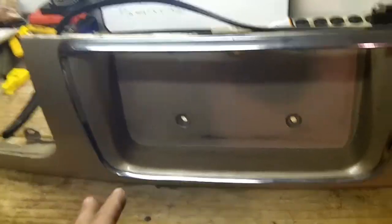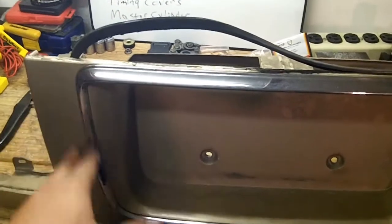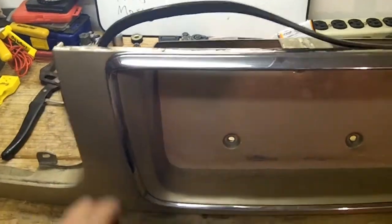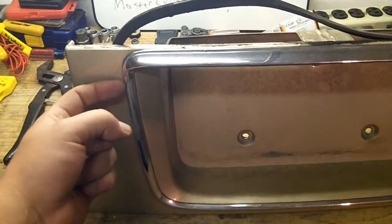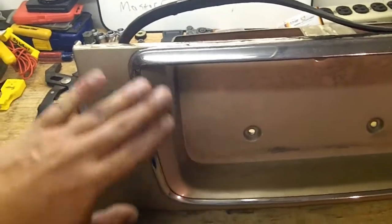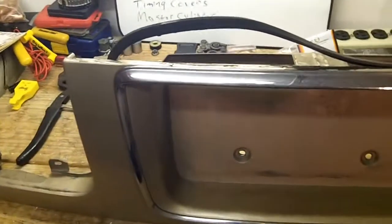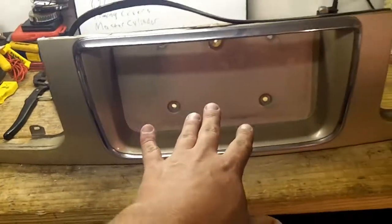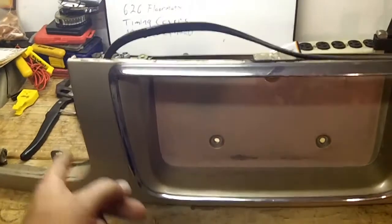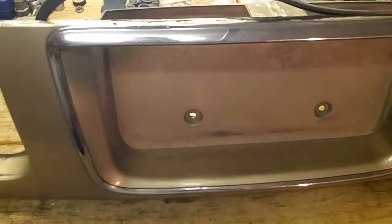There are some people out there that don't like the chrome. So what you could do if you have a 96 or 97 and you don't want this chrome piece, you could swap it with a 93 to 95 and it completely deletes it. Because if you take off this chrome piece, there are holes and you would have to bondo, sand, and fill that. An easy replacement is just find a 93 to 95. All of them from 93 to 97 will mix and match — you can swap a 93 to 95 with a 96-97 and vice versa.